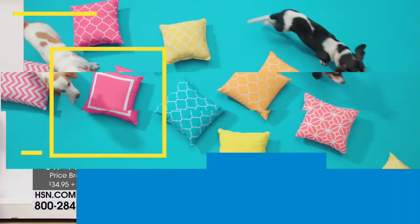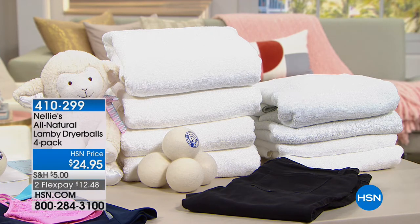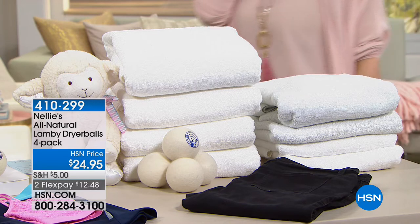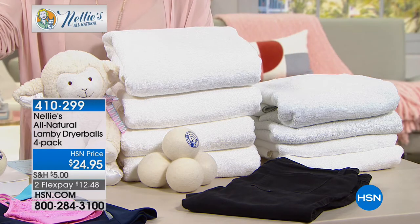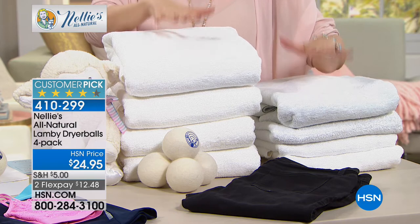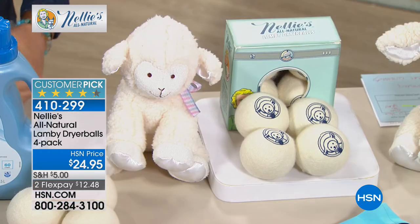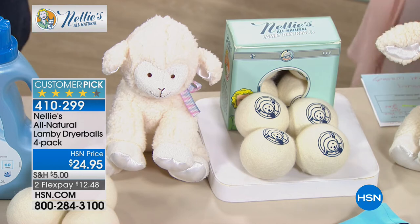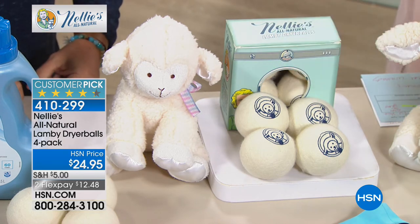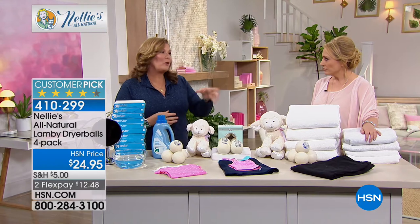Moving into the laundry room — a quick five-minute presentation on Nelly's all-natural Lammy dryer balls. These help your clothes dry faster, your towels get fluffier, and reduce static. Terry Toner, a TV host here for 30 years, owns these and loves them. She has one of those dryers you have to restart four times unless you put in the Lammy balls. They make your dryer a more efficient drying machine, whether you have an old one or a new one.